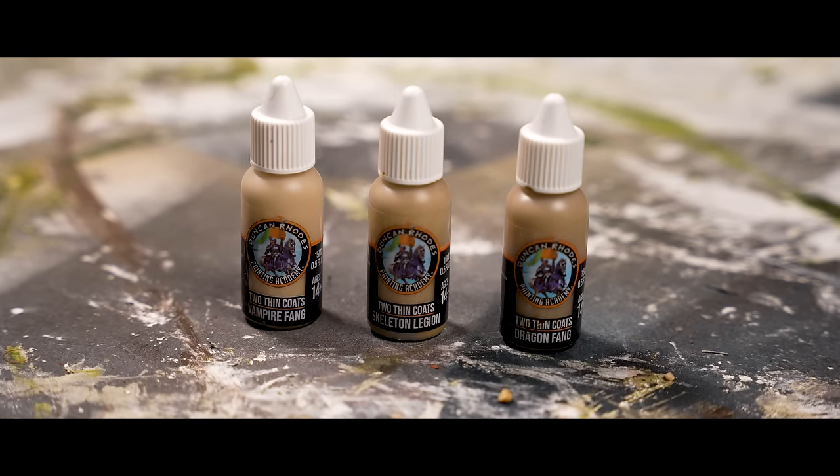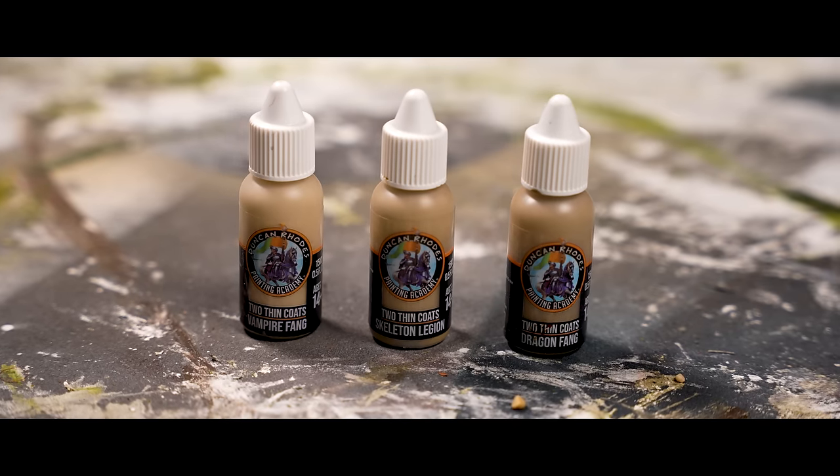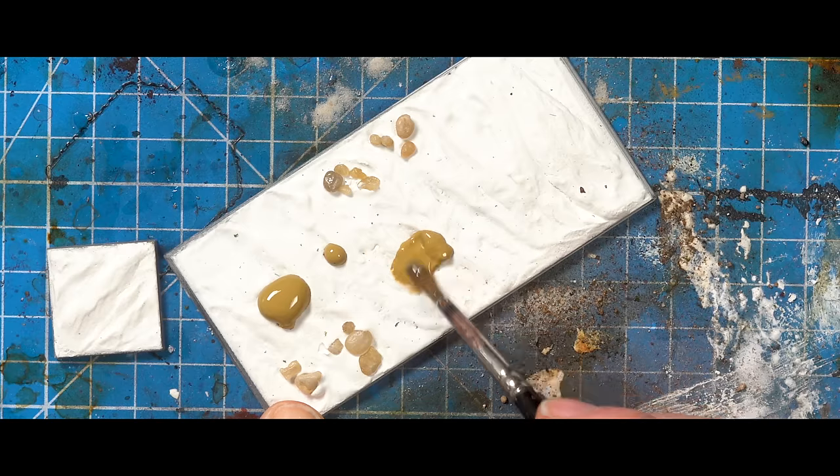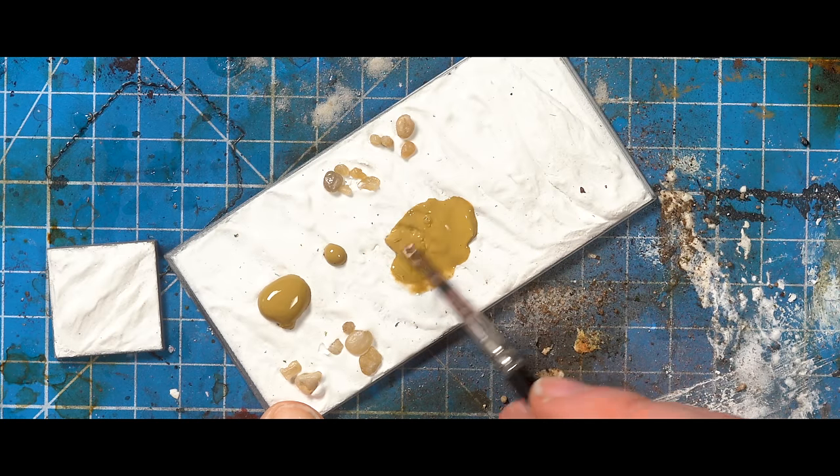Once it's dry, it's the tried-and-tested 3-tier gradient as we go, with a wash in between. Start with a Zandri Dust or something similar for the base coat.